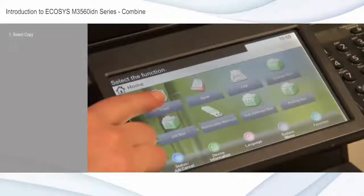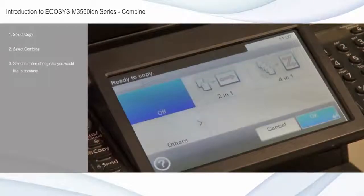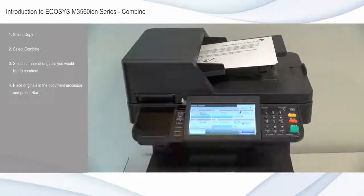Select copy from the home screen. Select combine. Select the number of originals you would like to combine. For this example, we will select four in one. Place originals in the document processor and press start.